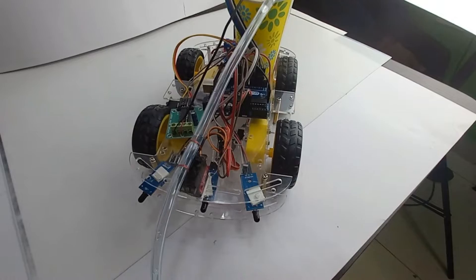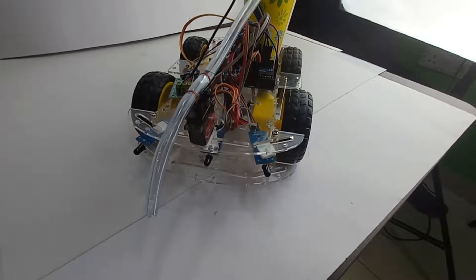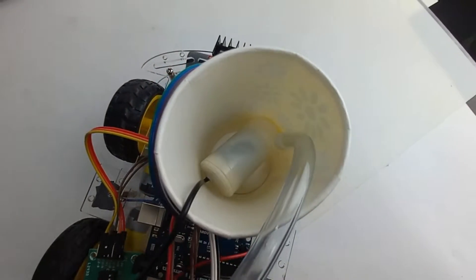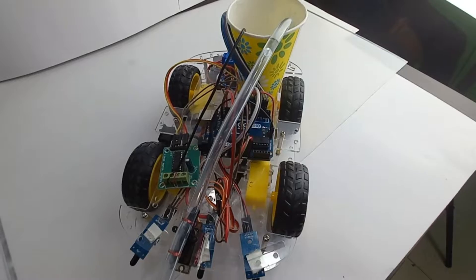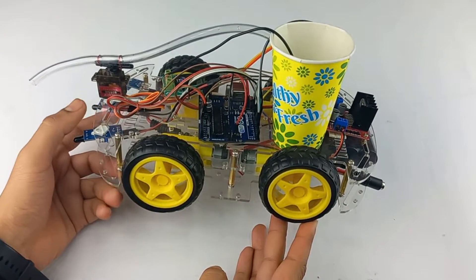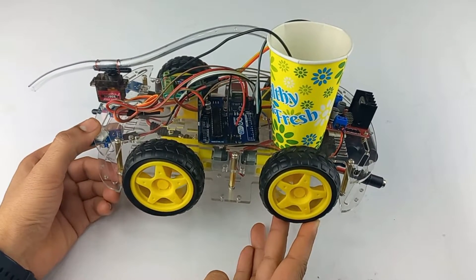Welcome to Quartz Components. Today we are going to build a firefighting robot using Arduino. It has a flame sensor for spotting oncoming fires, a water tank, and a spray mechanism for putting out the flames. For the complete assembly of this robot car, you can refer to the previous video — the link is in the video description.